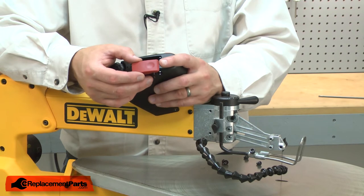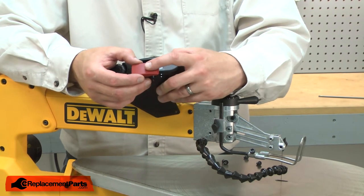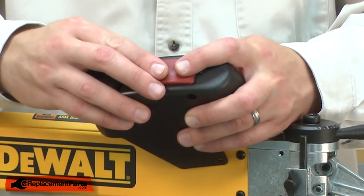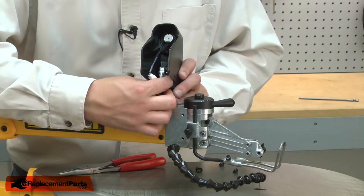Now I can snap the new switch into the housing. Make sure that the side of the switch with the indent aligns with the side of the housing that says 'on.' Now I can reinstall the wires.